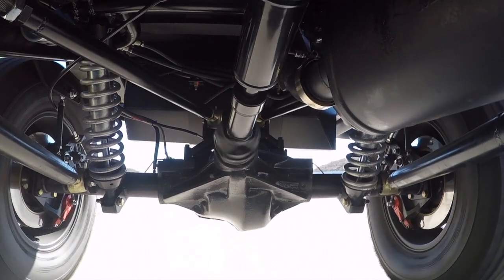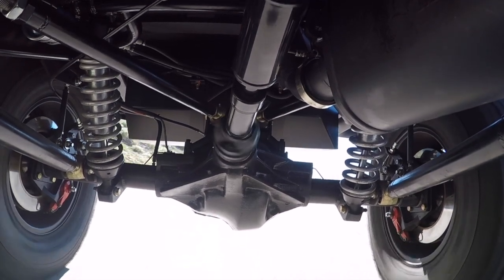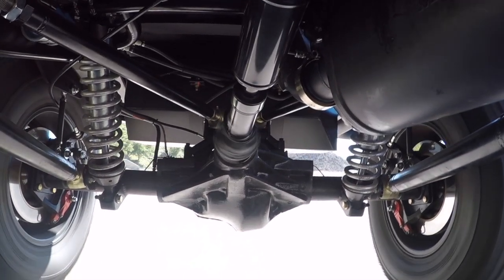On the chassis side of things we're running the 4-link rear. I'm going to get a little rowdy in these canyons so you can watch the suspension actuate. In the front we're running a Panhard 3-bar design.